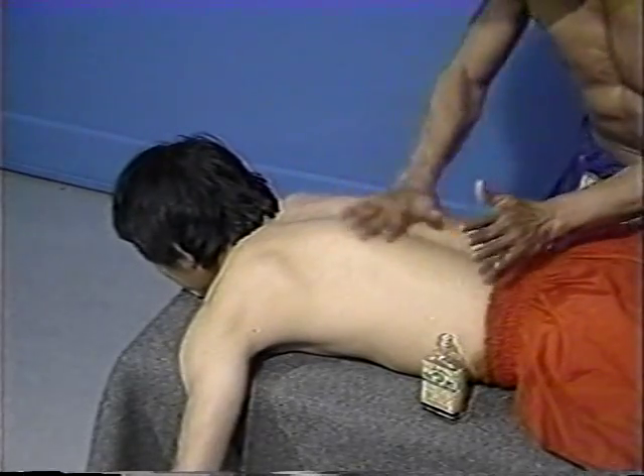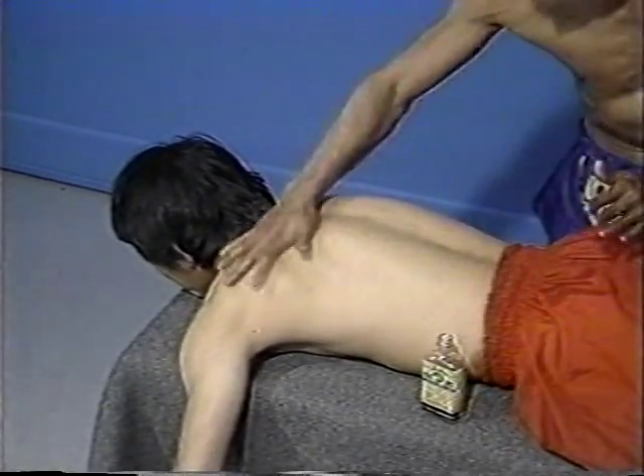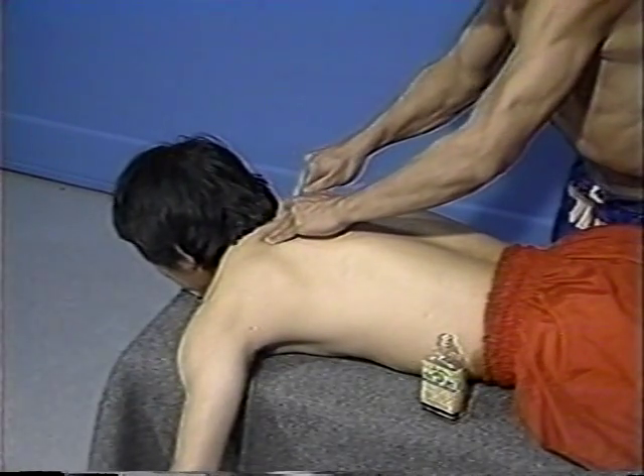Special attention is paid to the muscles of the back region because of the tremendous role that these muscles play in the delivery of the various types of punches and kicks of Muay Thai.